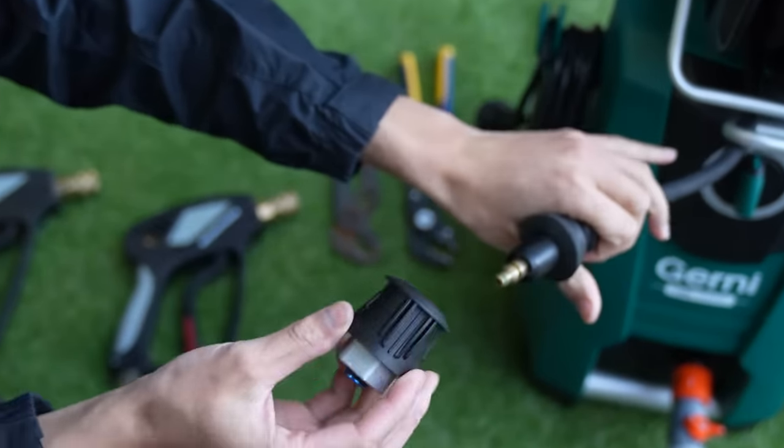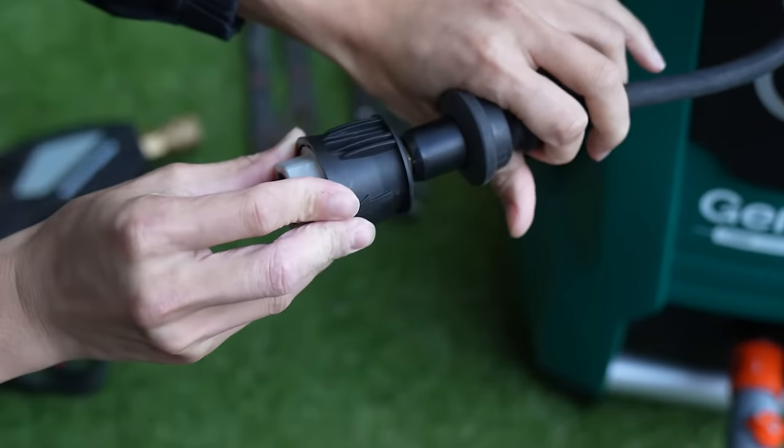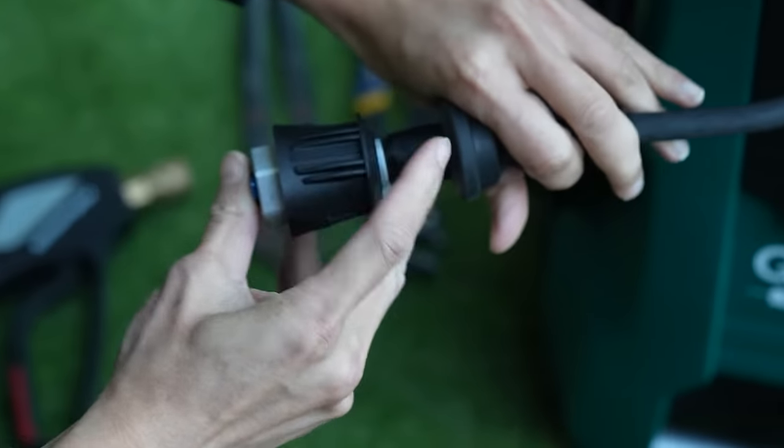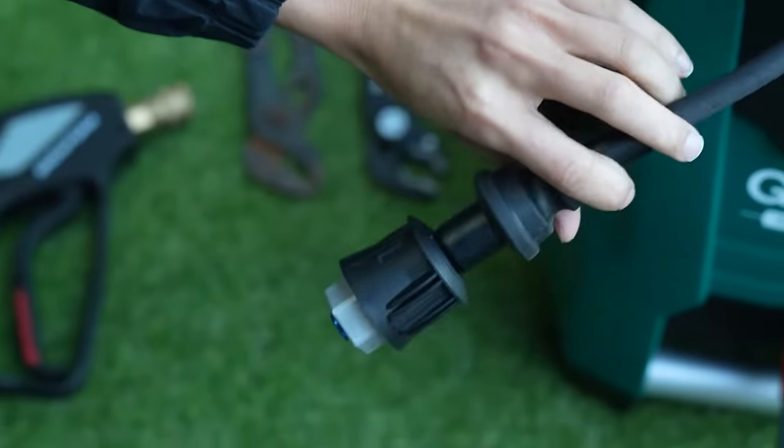First things first, we just want to attach this on like that. Pull this back a little bit and that goes on.